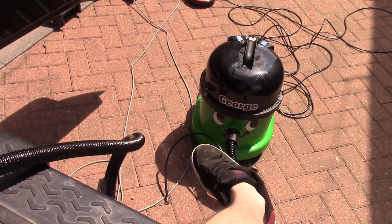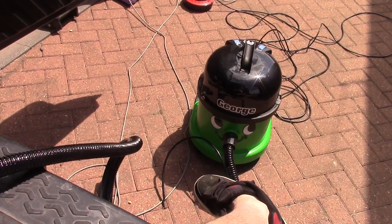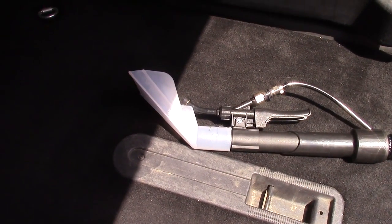I've got the George full up with solution and hot water, ready to go. If it's requested, I'll do a full review and demonstration of the George, but for now I'm just gonna briefly show doing the carpets — the back and the boot — get these clean, then move on to doing the seats. I'll start from the back and move to the front. Hopefully it'll come out nice and smell nice as well.